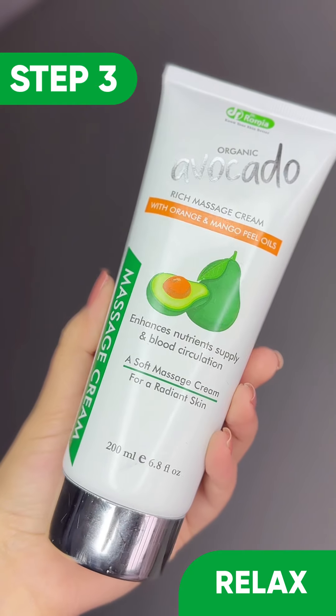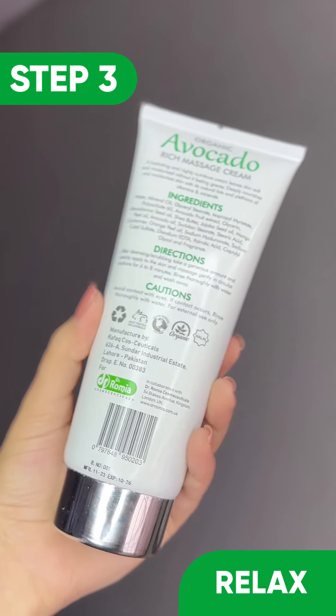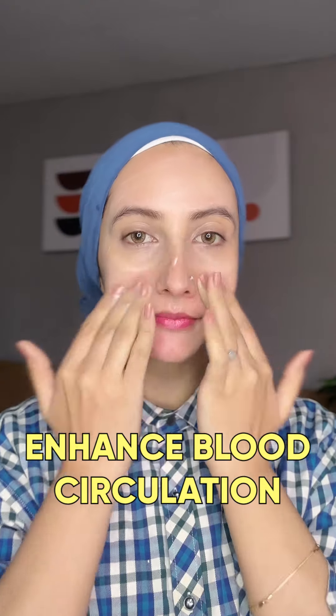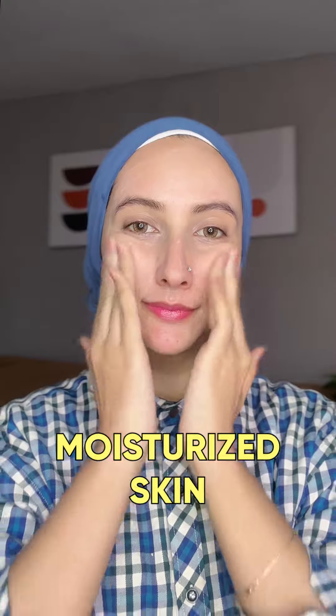The third step is this avocado massage cream which you have to massage into your skin. It is very soft and supple, improves blood circulation, and it contains shea butter which keeps the skin very moisturized.